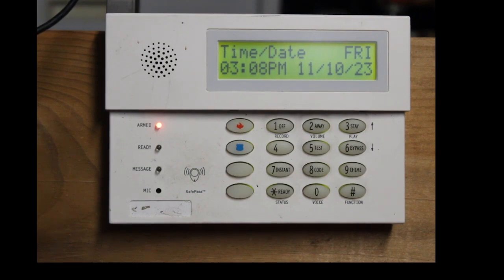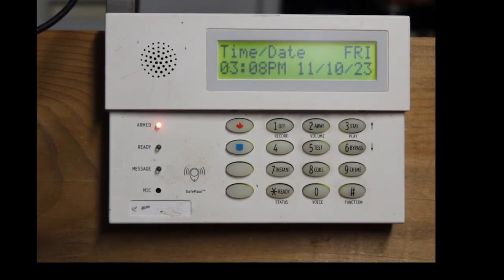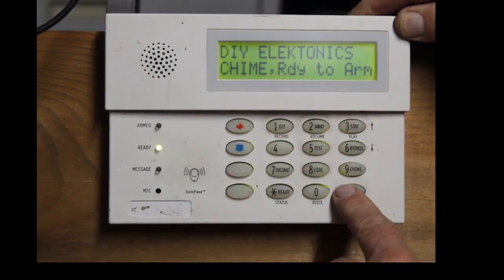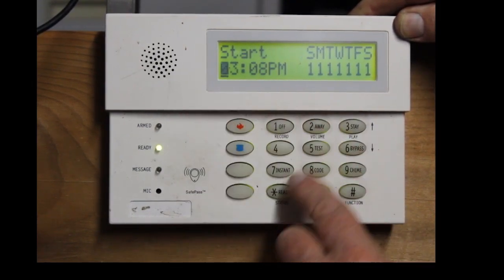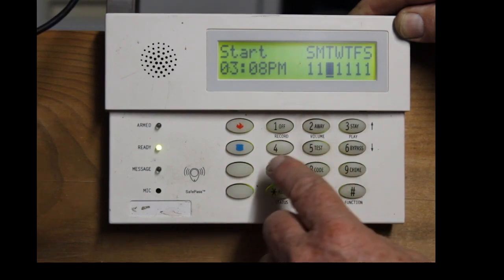Guys, that is how you set up a schedule to arm your system every single day at 3:08 PM, and it's totally adjustable to whatever time you want. It doesn't have to arm every single day — you can skip Saturday and Sunday on that schedule part. You can just put a zero in the days you do not want it to arm. Let me go in there and show you how. Let's go ahead and disarm it — one, two, three, four. Let's go back into the scheduling: one, two, three, four, pound six, four. Then the schedule we want to adjust is 01, star, force arm — just leave that alone — hit 04, star, partition one, hit one, star.